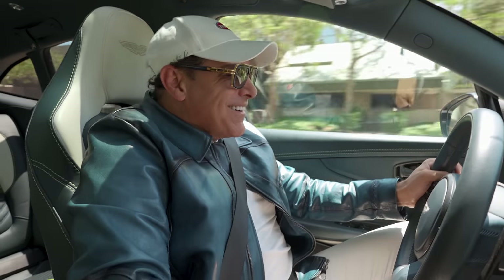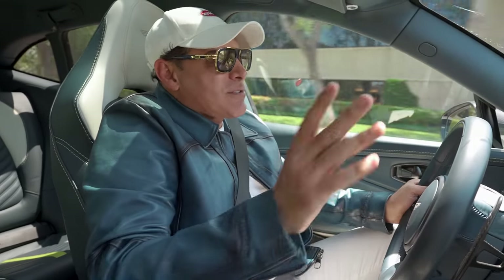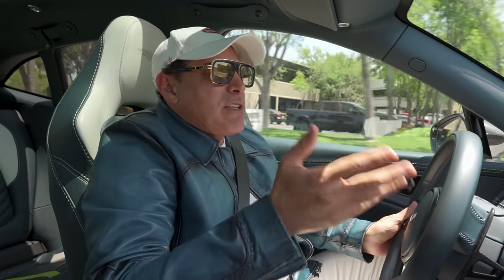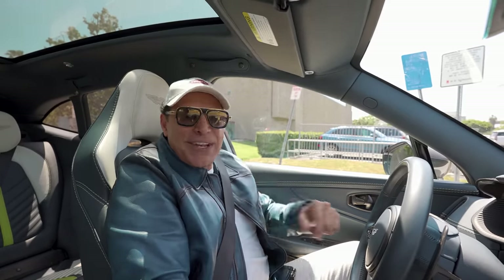Overall, I give this car two thumbs up. Hope you guys enjoy the video. Be safe, be well. See you guys on the next one.